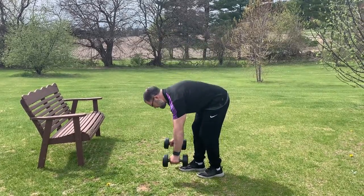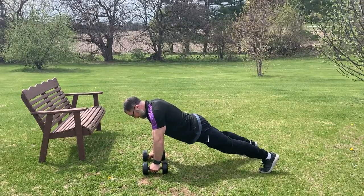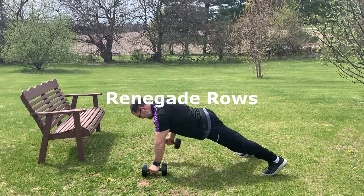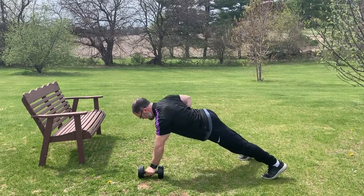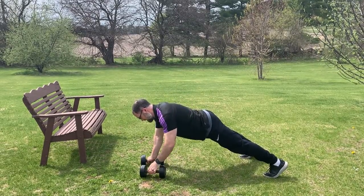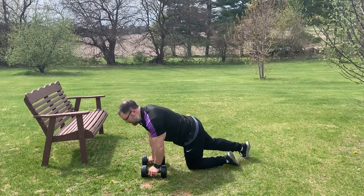After our Romanian deadlifts, we're going to go into renegade rows. You're going to be in a plank position on top of your dumbbells. Pull up and squeeze. Try to keep your hips as square as possible and make sure you're super engaged with those.